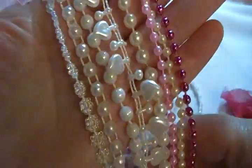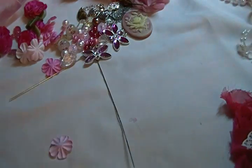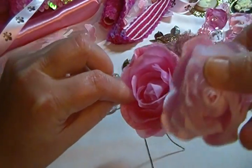Pretty much all of these are a yard, and some of them are even two yards, so there really is a lot of beaded trims in this kit.